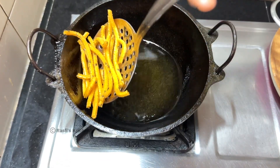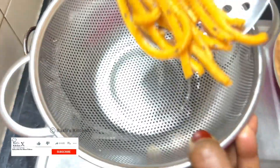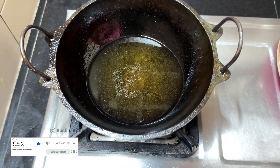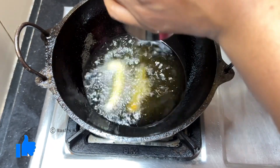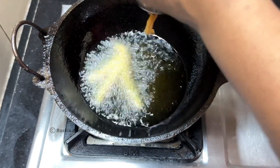I am going to cook it until it is crispy. I will cook it very well. It's a sauce of a cake and tea. I'm going to add some tea.